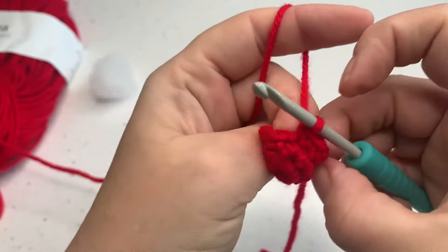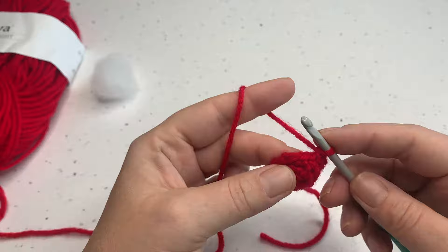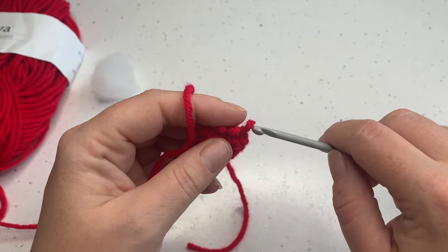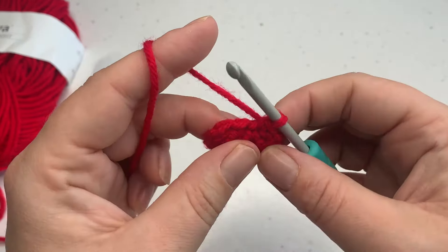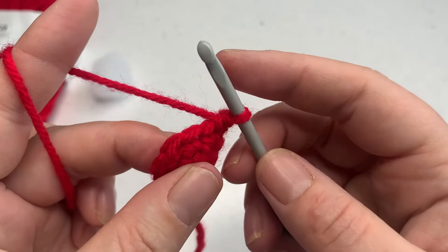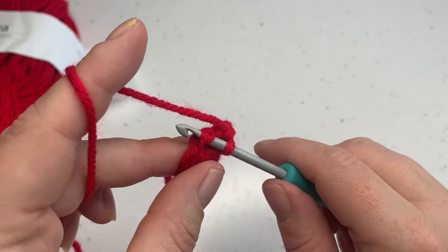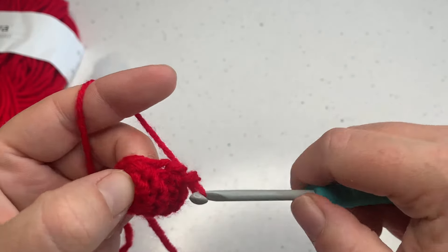For round four we're going to decrease across each stitch around. You can do this with a normal decrease — insert your hook, draw up a loop, insert your hook into the next stitch, draw up another loop and pull through all three loops — or you can do the invisible decrease, which is what I'll be doing today. We're going to do this six times around because we've got twelve stitches and we're going down to six. To do the invisible decrease, insert the hook into the front loop only of the next stitch, then do the same for the next stitch picking up that front loop, yarn over, bring the loop back through both those loops, yarn over and pull through two.